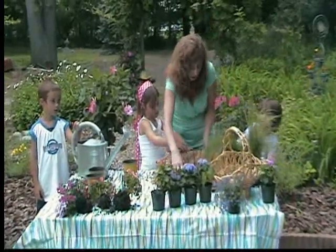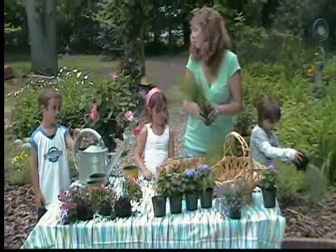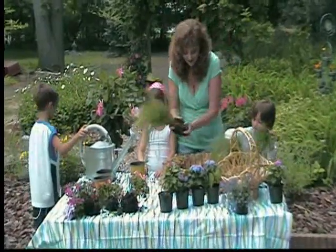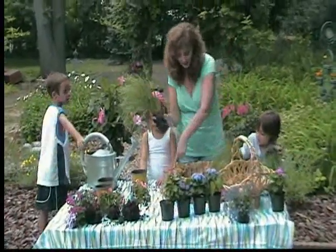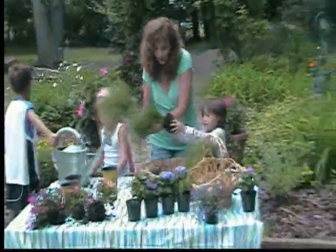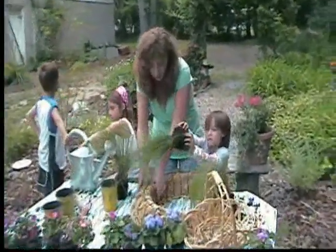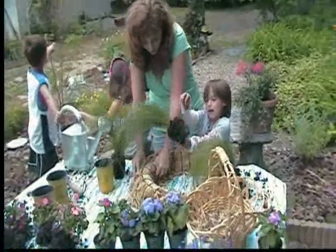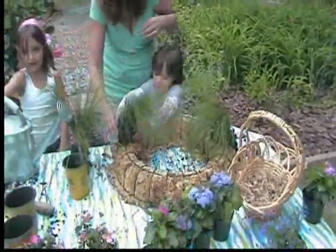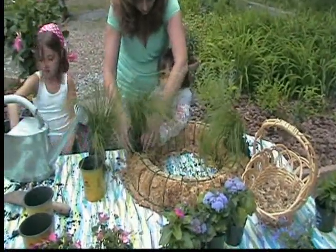Now we need a couple more. We're going to break that one over. We want to do one opposite here. You have to break this up — just like that, let it apart. Then you're going to shake the soil out, dig a hole, and push it in on both sides. They're going to grow bigger and bigger just like we said.